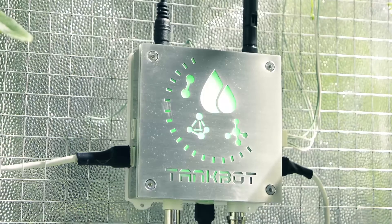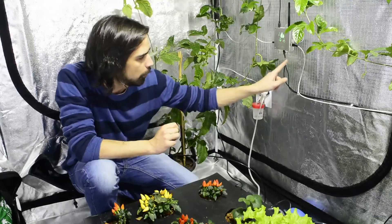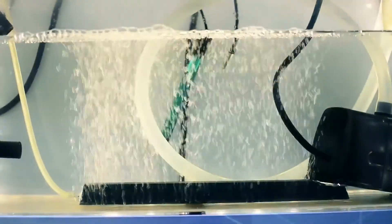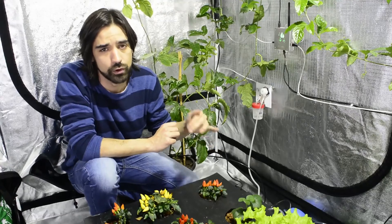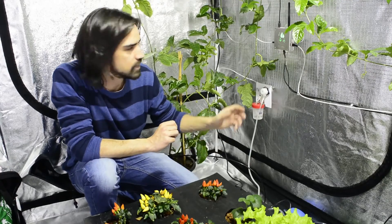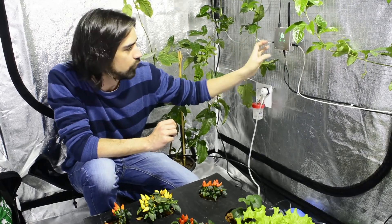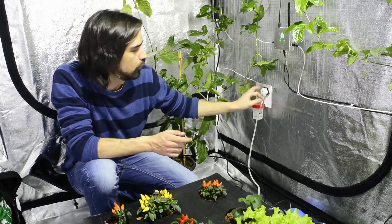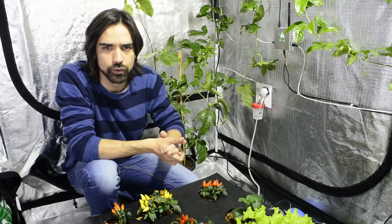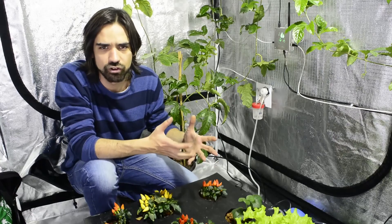TankBot is a very versatile module. Not only does it control your water tank with precision, it can also provide security features. As inputs it can measure the pH of your water, the temperature, and the conductivity. You can also measure the level of your water tank using level switches, so you always know when you have or are lacking water in your grow. At the same time it can control four outputs — 12 or 24 volt outputs — intended to control electrovalves and peristaltic pumps, so you can control irrigation flow and make precision adjustments for nutrients or pH. These inputs can also be used to connect smoke detectors, motion detectors, and fire detectors, enhancing the general security of your grow.